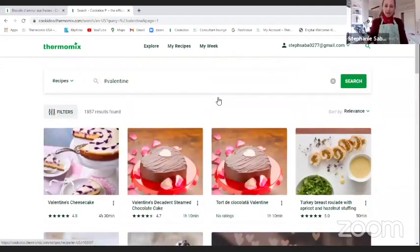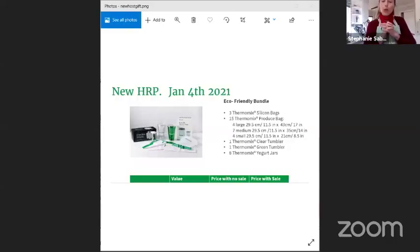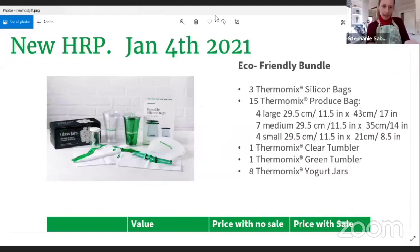And if you want to get free shipping, I really encourage you to get a sous vide set or the blade cover. I encourage you to host a cooking experience with at least two guests minimum. You can get free shipping and other bundles like this eco-friendly bundle. A lot of people have been eager to get those glass jars — here's your chance. You can ask your consultant to book a 45-minute online cooking experience.